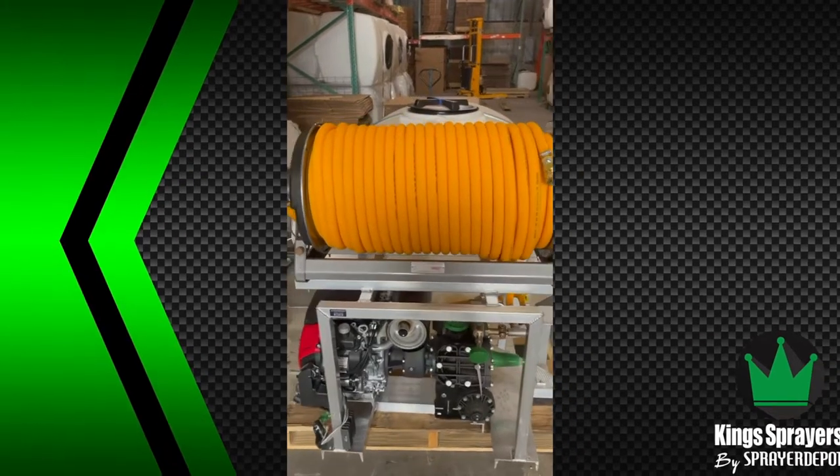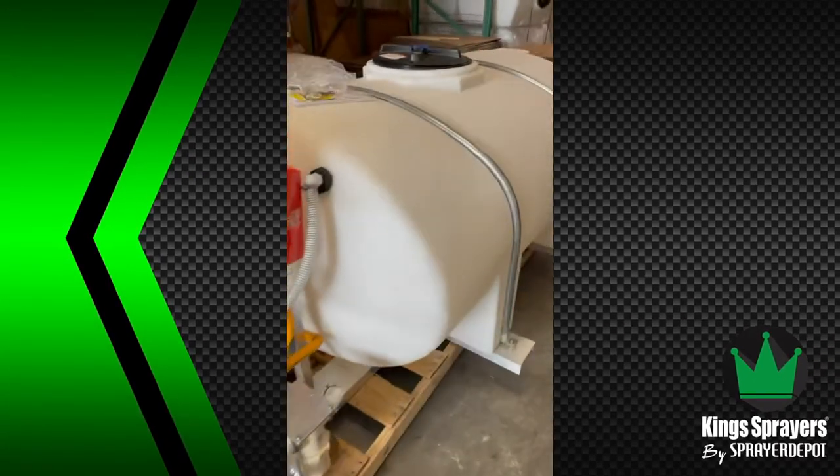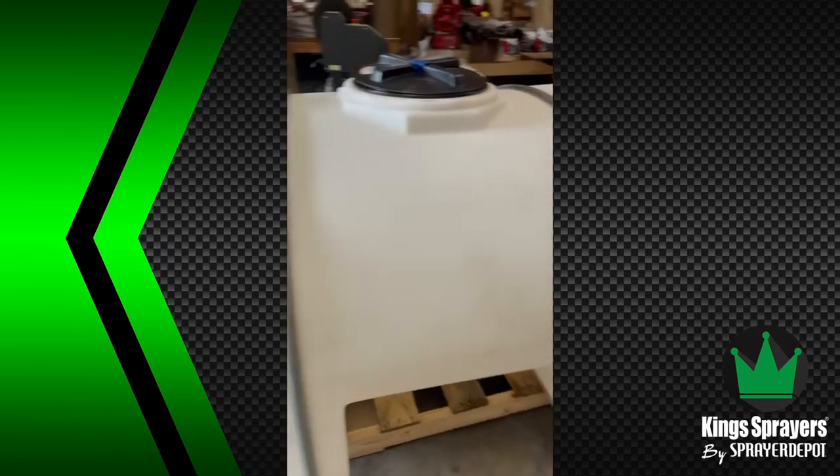Welcome to Big Tank Thursday at Sprayer Depot. Here we have a 500-gallon skid. This is going up to a tree company in the Northeast.